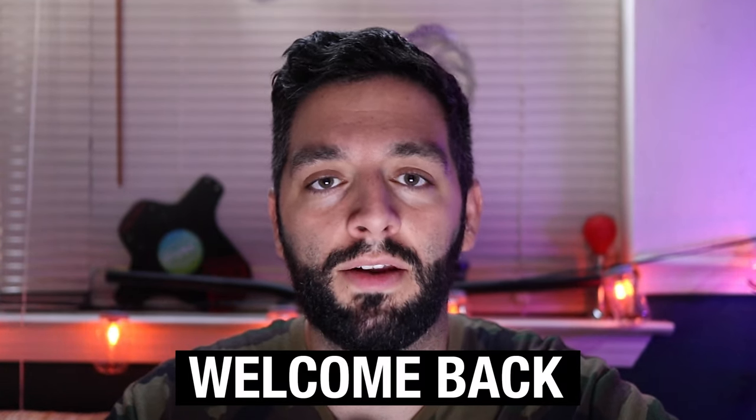What's up, everybody? Welcome back to the channel. I hope you enjoy my spooky lighting that I have going on. I'm just going to do this for a few videos throughout October for funsies, but today I have a special treat for you — no tricks, just treats.